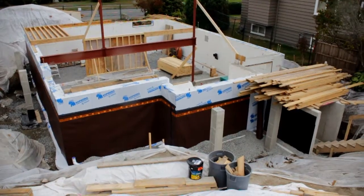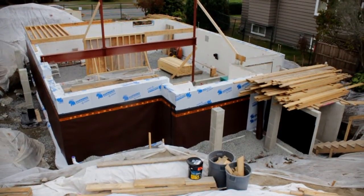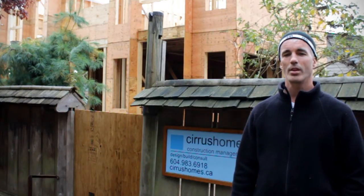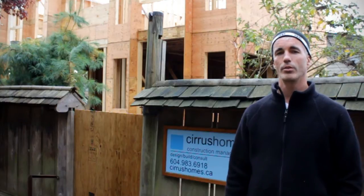But holding it all up is the Fabform's monopore system. We're really happy with it. It saved a lot of steps, and it will save us a lot of steps moving ahead.